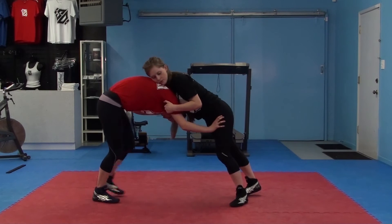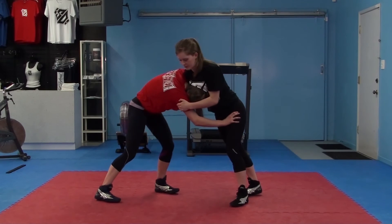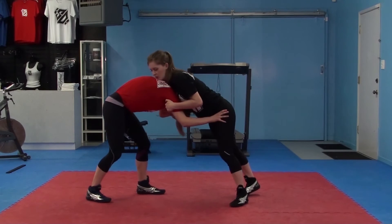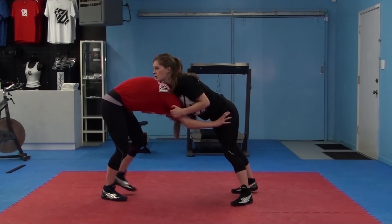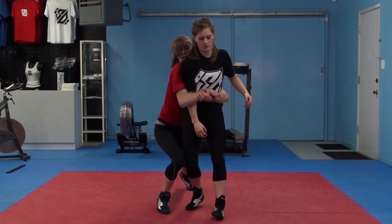At the same time, I want to be stepping hip to hip. My head comes out to the side this way. I let it slide up her body. Push away, head slides, foot steps into hip. Once again: step, head slides, push away, and I have a lock.